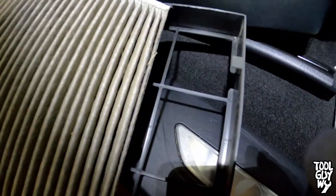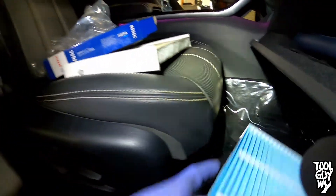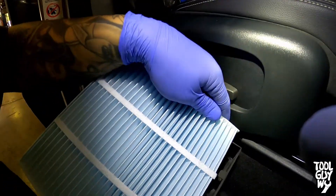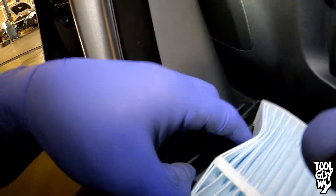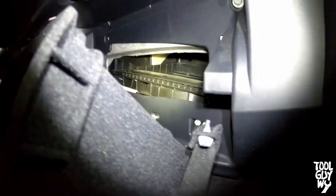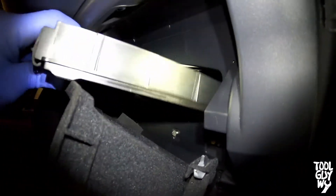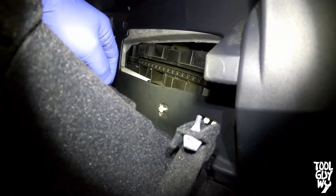To remove the filter, squeeze one side making sure it clears the plastic tabs, turn it around, and pull it out. Just like the tray, your cabin filter will have a marking that says 'up' for airflow direction. Take your new cabin air filter and match up that marking, making sure they're both pointing the same way. Squeeze the cabin filter and install it, making sure all four tabs are up locking it in place. Reinstall the cabin air filter and the tray back to where it came from, still making sure the airflow marking is pointing the correct way.